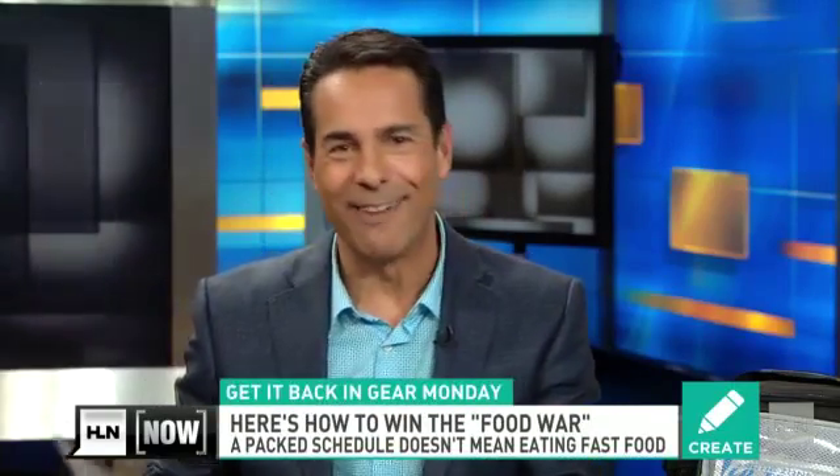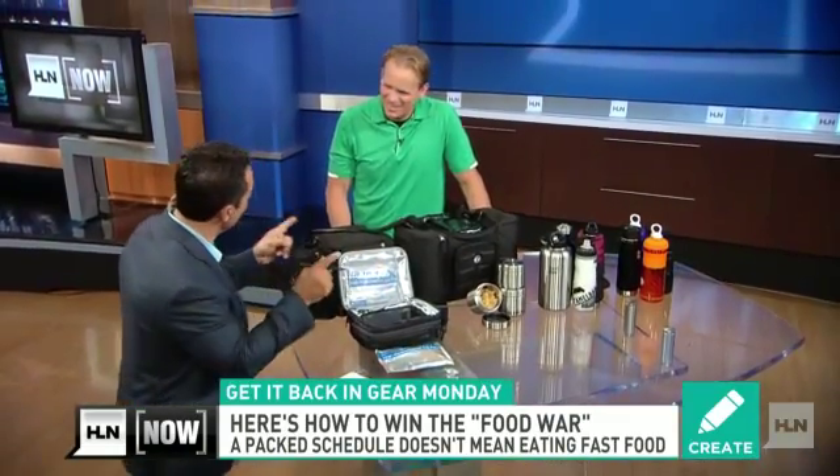Let's welcome him in. He's Mark McDonald, our health guru, author of the book Body Confidence. It's Get It Back in Gear Monday, because food's our foundation.